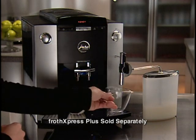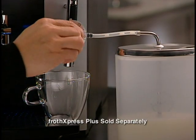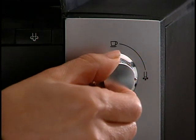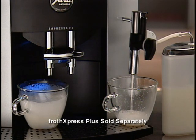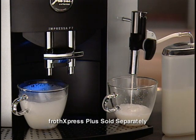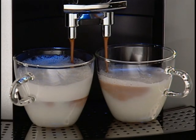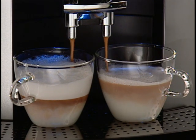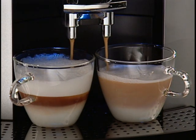For steaming without frothing, turn the dial down and turn the selector switch to the water position. For 20 seconds, milk from the container will be drawn into your F7 and heated by steam. If you want to increase the temperature of the milk, move the dial closer to the center position. Now we add a strong shot of espresso to each cup using the 2-cup button — a perfect latte on the right using steamed milk, and a frothy cappuccino on the left.